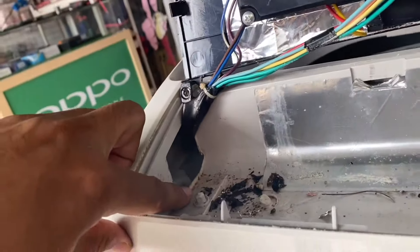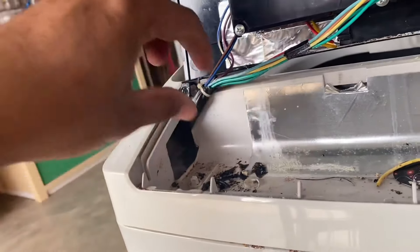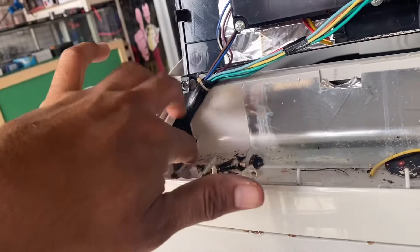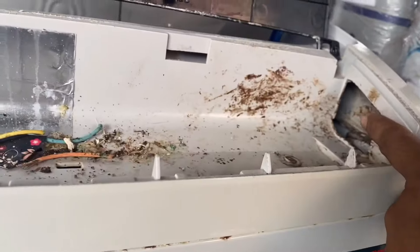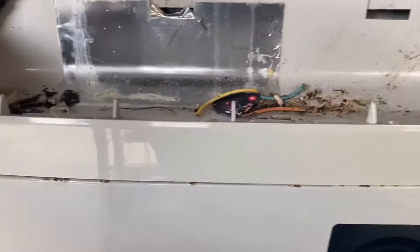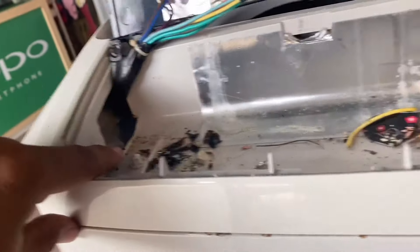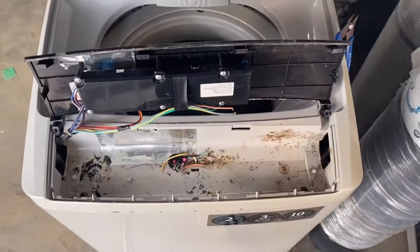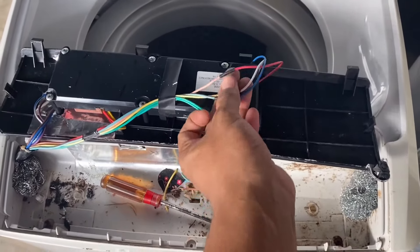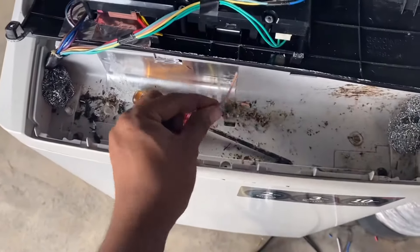Ni pun macam biasa, tengok wire, sambung balik dia punya soket ni. Dia masuk kat tepi ni — kita akan bubuh Type C ni, cuci. Tembubuk ni dengan sini. Dia tak masuk lah, tengok bekas dia masuk. Dia lalu ikut sini, dia tokok habis. Ni pun dia boleh masuk juga ni.